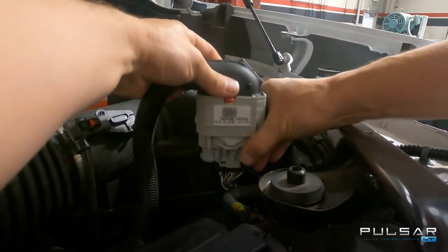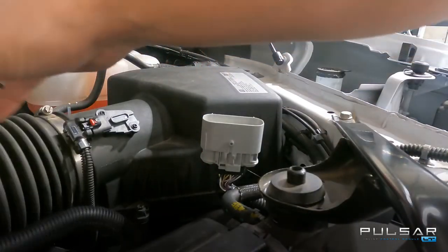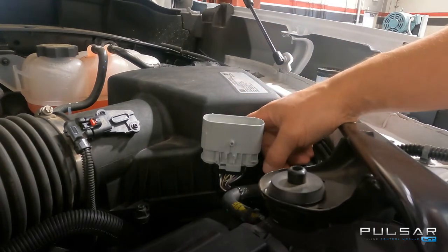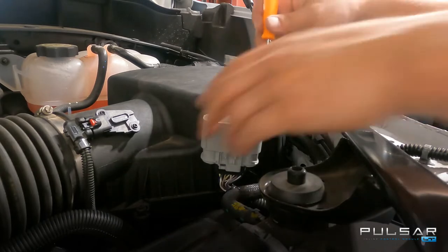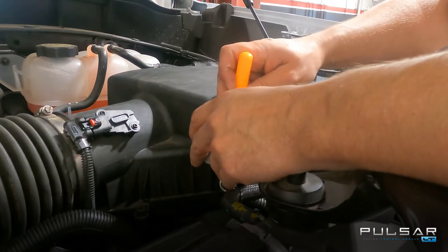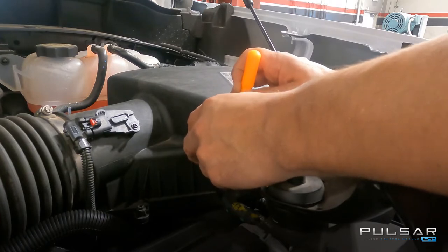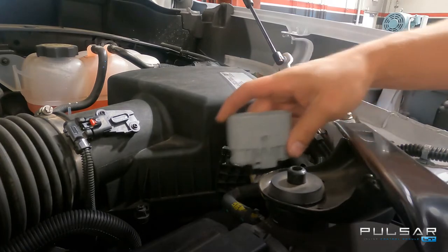It can then be pulled apart and set aside. Next we want to remove the lower connector from its mount tab that is molded into the factory airbox. Using a small pick tool or a narrow flat blade screwdriver, you can slip it in between the gray connector and the black mounting tab, and by simply pressing backwards on the black tab it will disconnect the clip inside, and you will be able to slip the connector up and off of that tab.